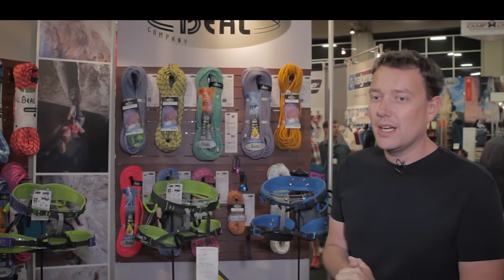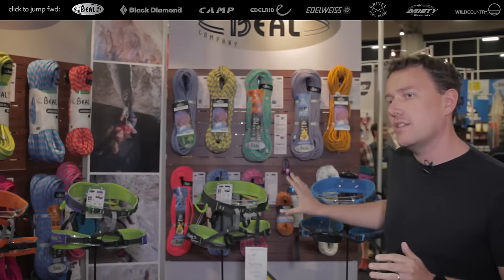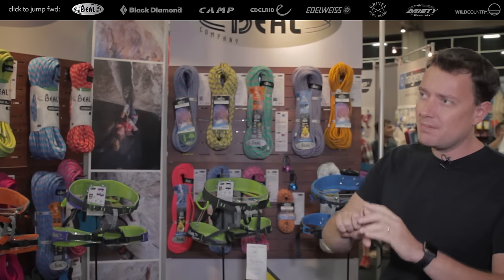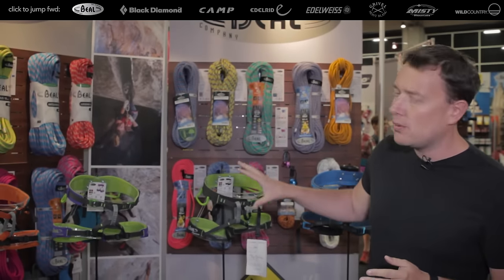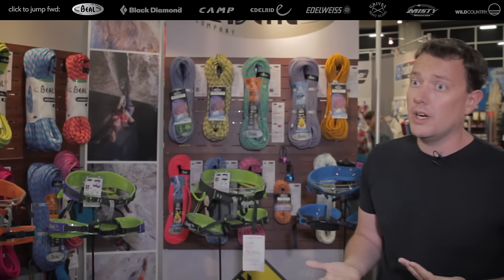I'm Frederic Béal and I'm the general manager of Béal. Two years ago we introduced a new technology on harnesses called WebCore. It is basically a lamination. The goal was to have very thin harnesses, very comfortable with an affordable price.